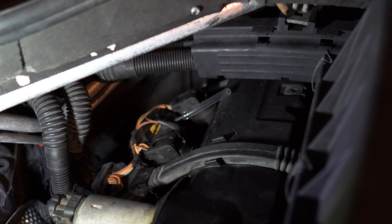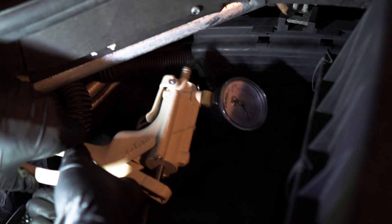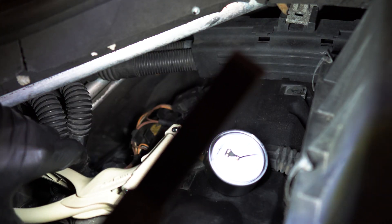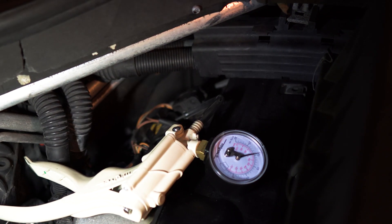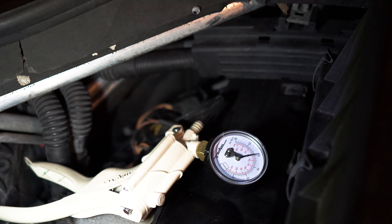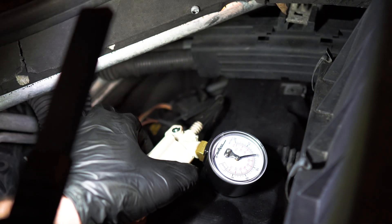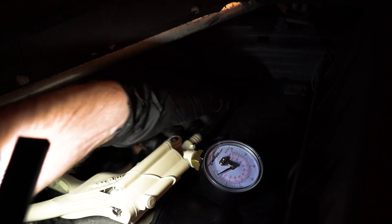Now we have everything connected. Let's pump it out and see if the gauge is dropping. And look at that — it's staying steady. It means there are no leaks. We can release the pressure and voila.